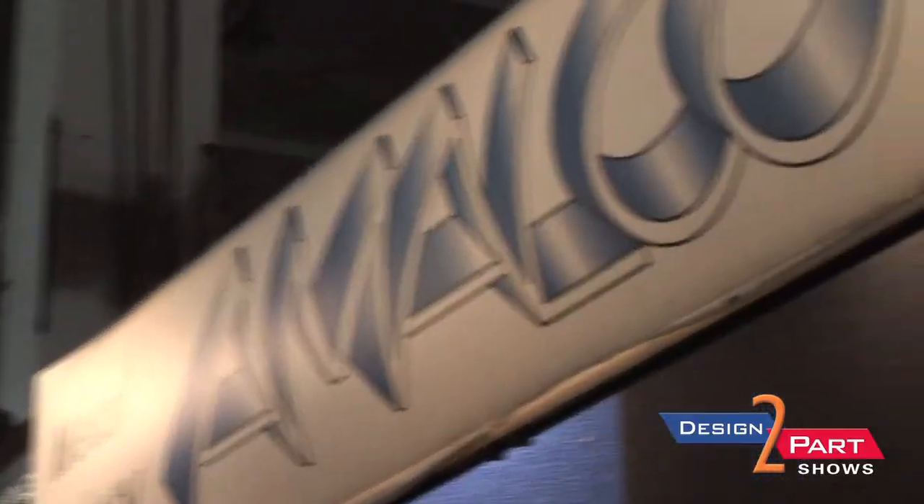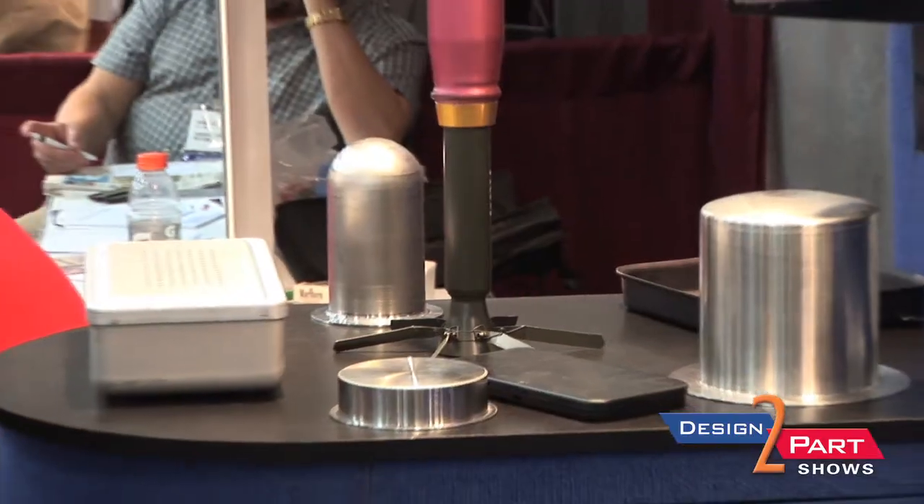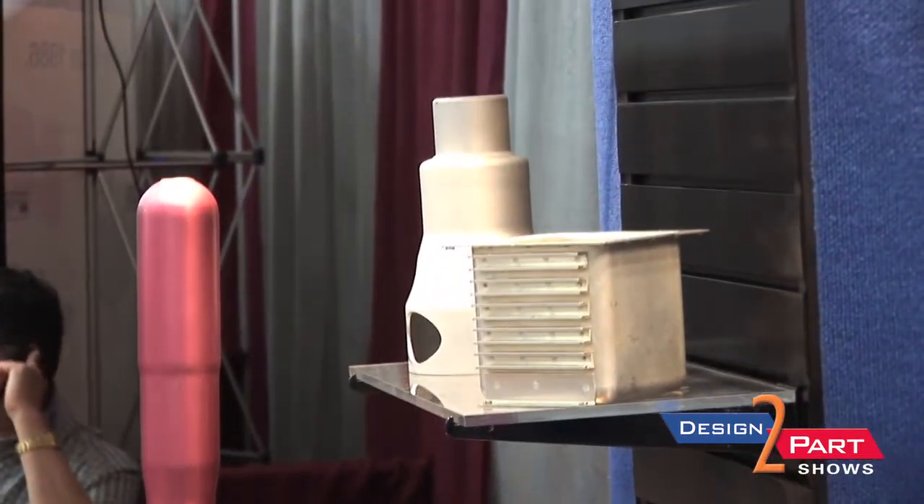My name is Al Chalemi, I'm with American Aluminum Company, known as Amalco. We're basically a deep draw and hydroforming house and we do metal forming, and I've been doing the shows for about the last 20 years.